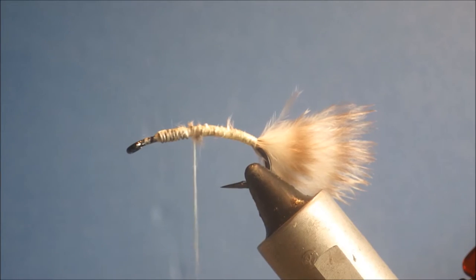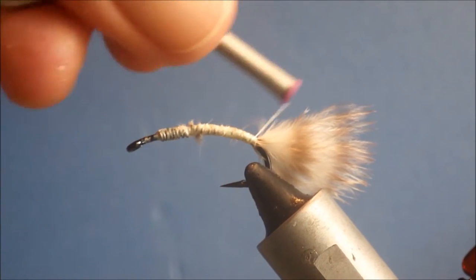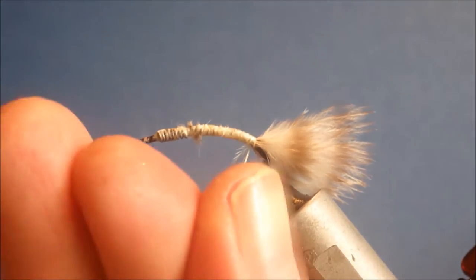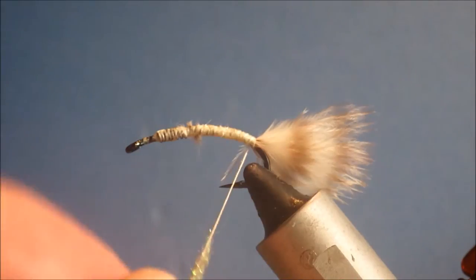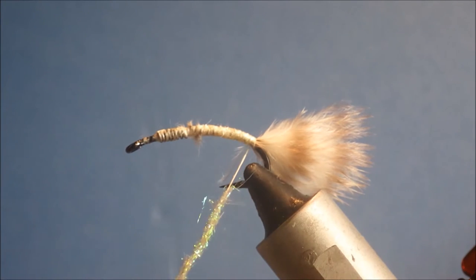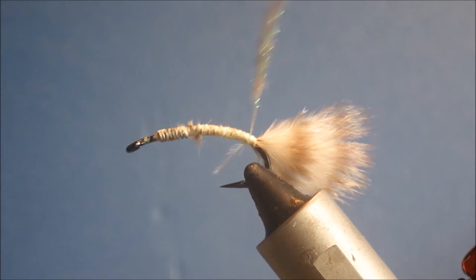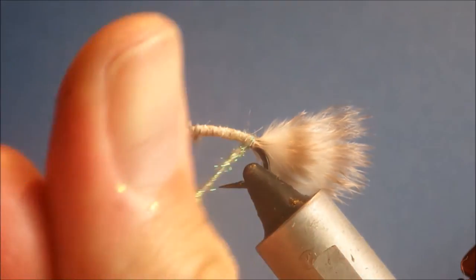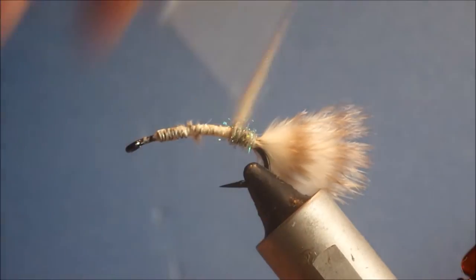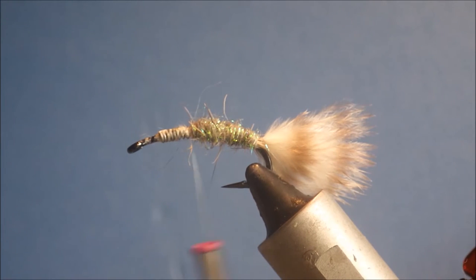For the body I'm using hairy ice dub, but you can use craw dub or any natural dubbing. I like the flash in the hairy ice dub. I'll brush it out so that the flash mixes in with the tail a little bit and the thorax as well. Just get that caught on and you can keep it tight as you wind, just forming the shape all the way up to where you want the thorax to start.